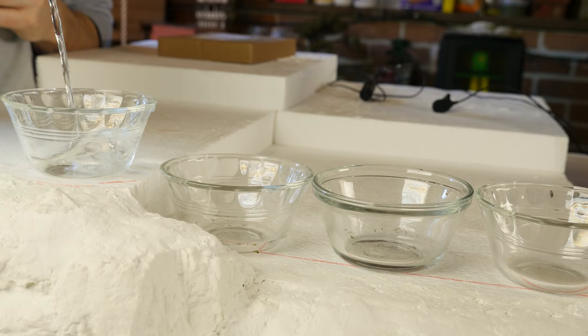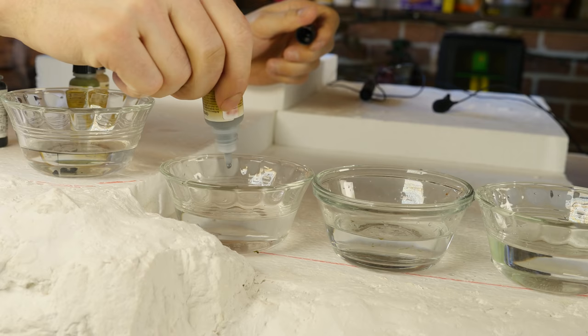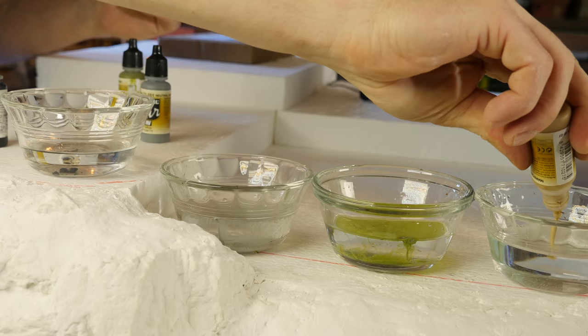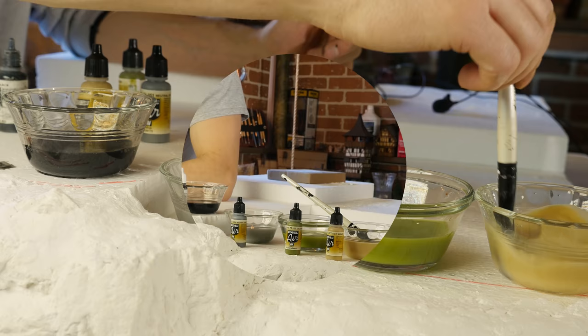It's time to get back at this board and really bring things to life. We're going to add paint to the rocks, flocking, dirt effects, vegetation, and really change the look of this thing. We've got all our colors laid out here — these are all diluted with water.